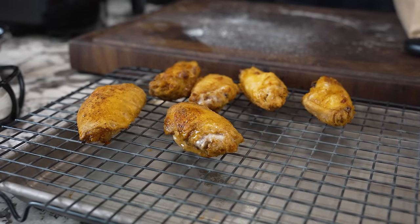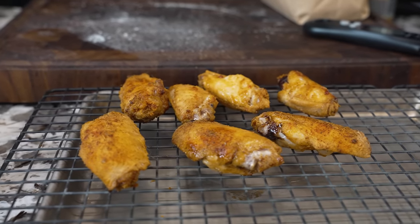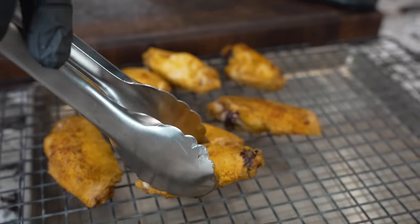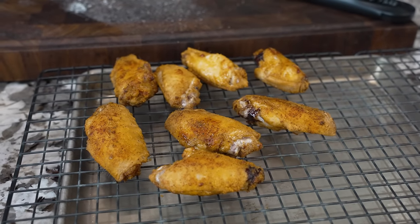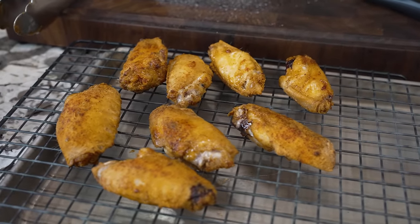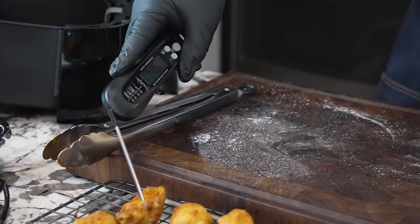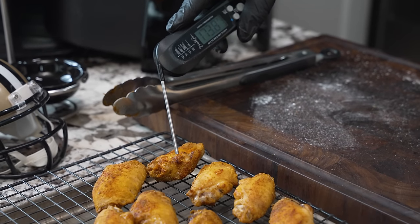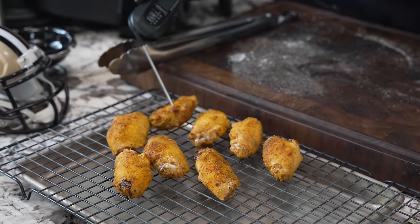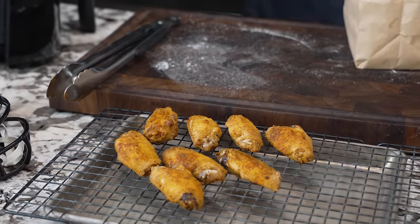These are ready. If you take them and stage them on a cooling rack — you guys should have one of those. I'm sticking my thermometer in and it says 175. It's starting to cool just a little bit — 174, 173. I've already checked the other ones. These are just right, folks. Still gonna be nice and juicy.